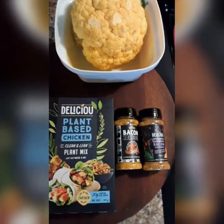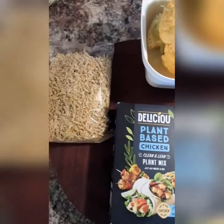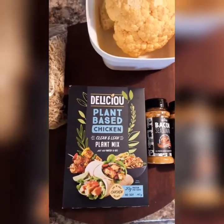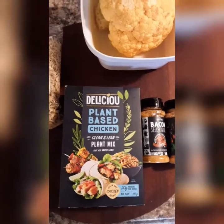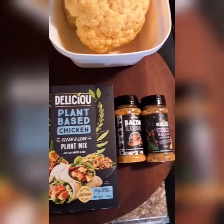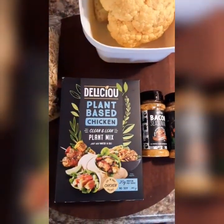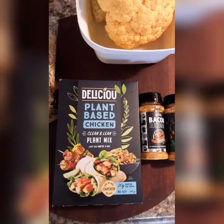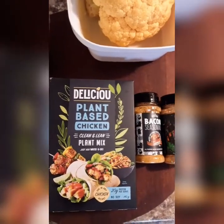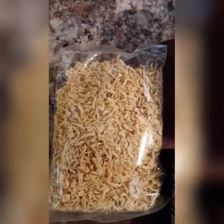Good afternoon guys, how's everyone doing today? I'm about to make myself some afternoon lunch. This right here is something new that I'm trying out — with this lockdown I've got plenty of time to test all sorts of new recipes. I got this from a company called Delicious and this is considered plant-based chicken. All you need is just add water and oil. This is how it looks in the bag.